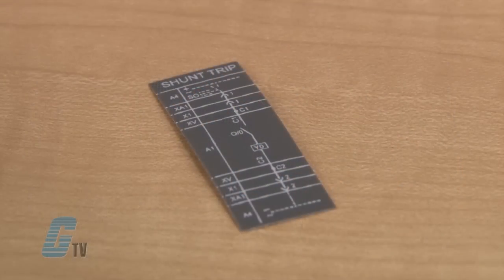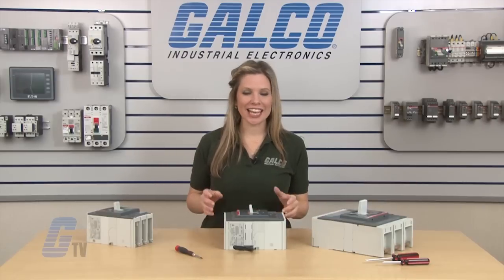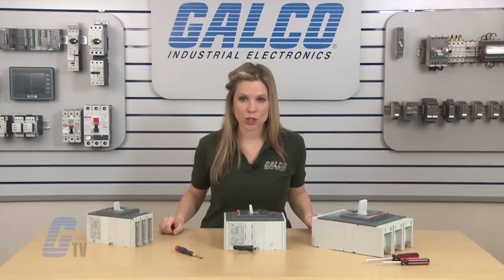Finally, I will apply the legend decals on the side of the breaker for future reference. I can now have a qualified electrician install and test the functionality of my circuit breaker and Shunt Trip unit.